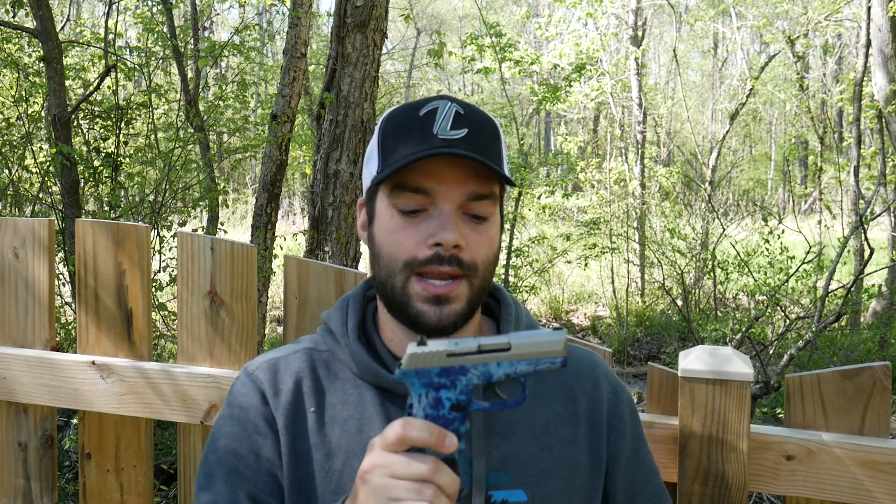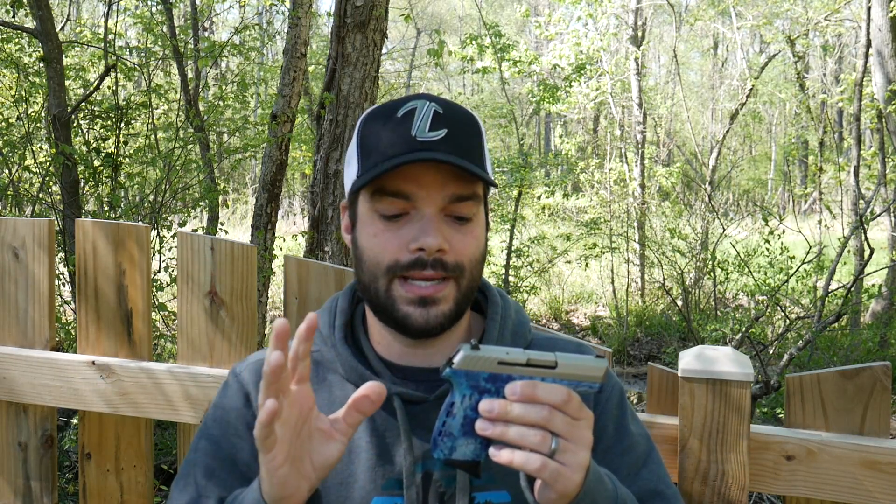And that malfunction is what is known as a squib, or a squib load, or a squib round. Now before I go into any deeper depth on that, I caught it all on camera, which is kind of unique and kind of rare, honestly. I've never seen it myself, never seen it happen to me, never seen it happen to anyone at the range. I've only seen the aftermath of what a squib load can do to a barrel and a handgun.